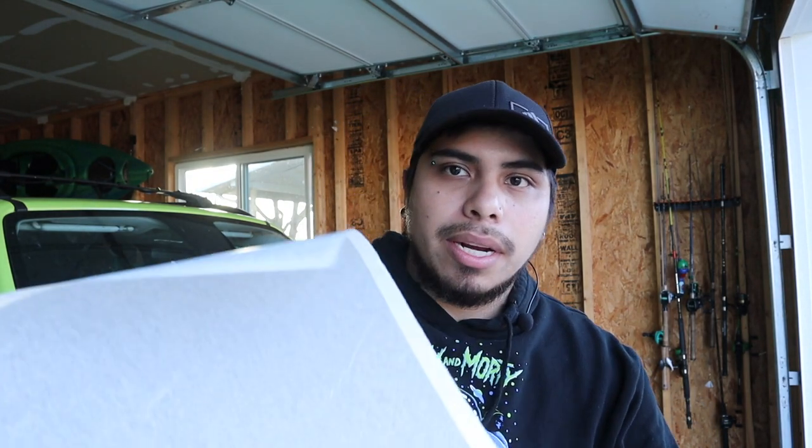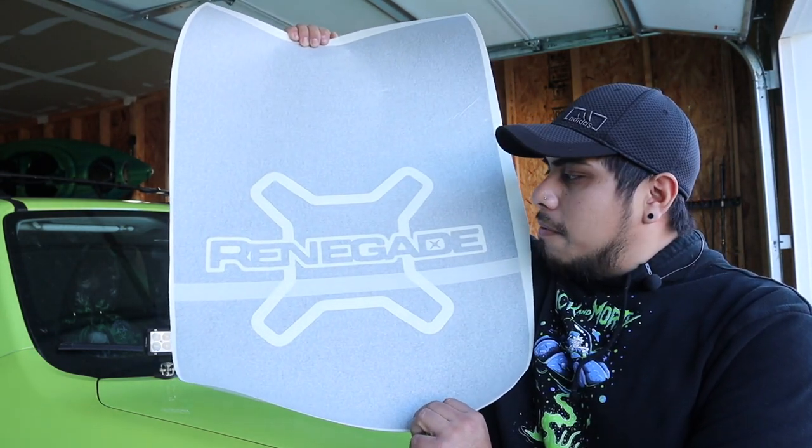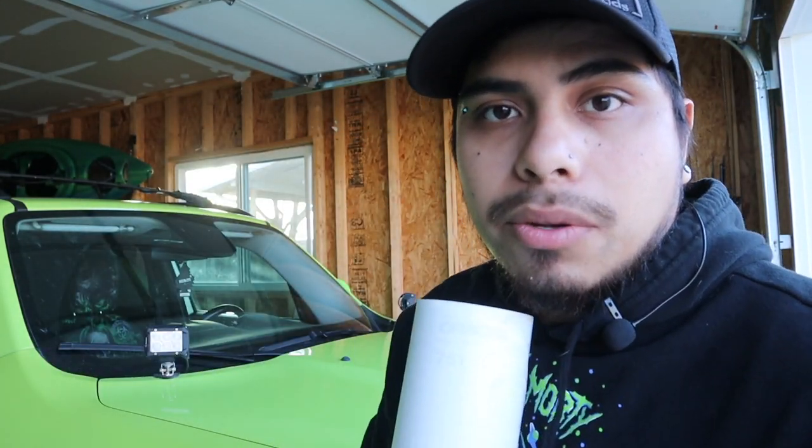I'm going to do this as a wet install. I actually tried to do this once before — I bought a cheapo random one and I'm glad it didn't work out. I tried doing a dry install and it just didn't work. I ended up ripping it off, threw it away, and deleted all the footage. But today, hopefully that doesn't happen. Right here is the one I wanted — check this out: big stripe, it has 'Renegade' up front with a big X in the back. I will link it in the description below.